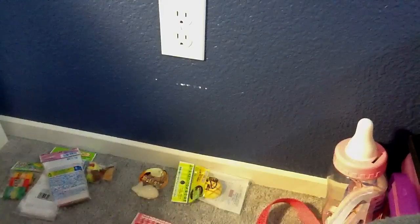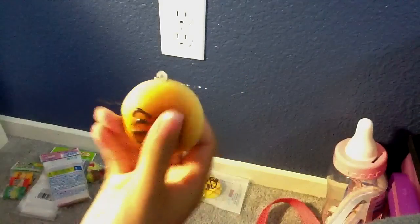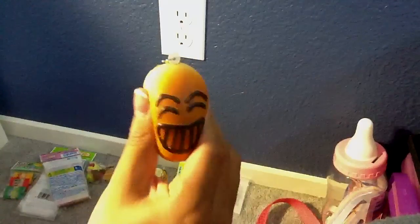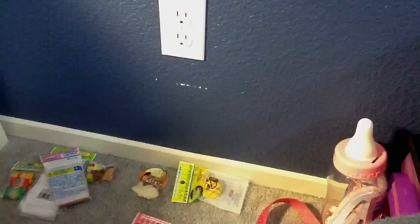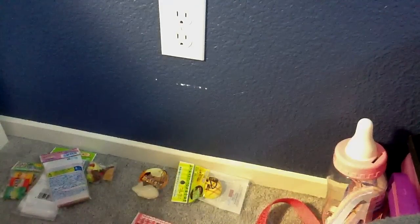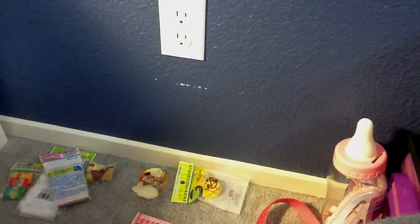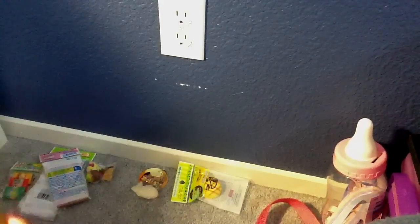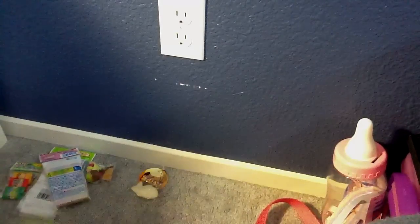Some people said that the Daiso squishies are really sticky, but I don't think they're sticky at all. I think they feel like any other squishy. These are my first squishies that I've ever gotten, so I'm not sure what other squishies feel like. But I went to other stores and they all pretty much feel the same to me.